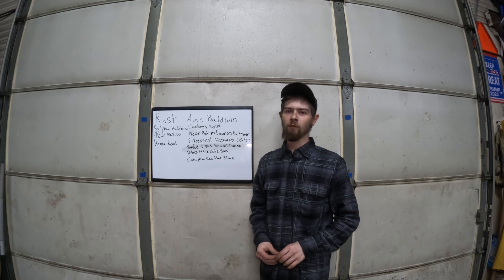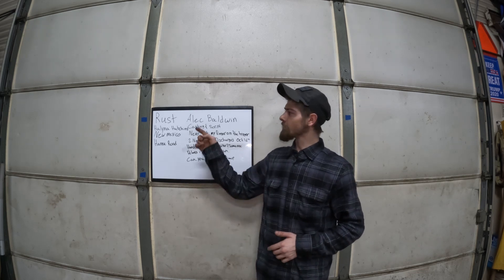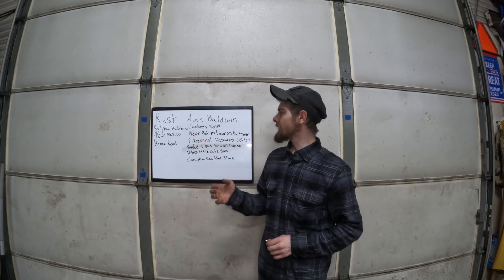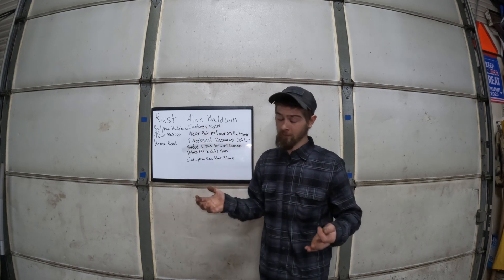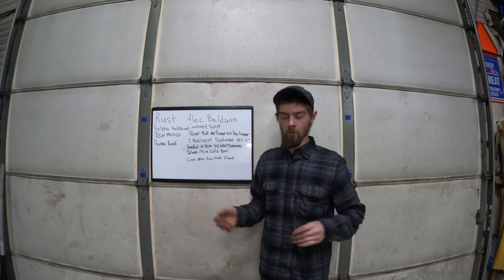Hello and welcome back to Ballistic Coalition. Today we're going to be taking a little look at the acting scene of Rust — the incident that happened with Alec Baldwin and the tragedy that happened to Halyna Hutchins.